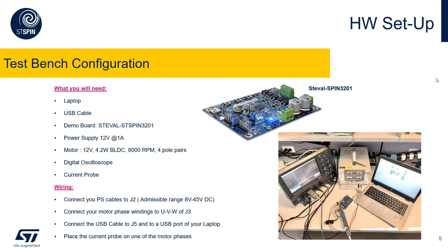The motor used for this demonstration is a BLDC low-power 4.2-watt motor capable of reaching 8000 RPM. It has four pole pairs. An oscilloscope is also necessary, as well as a current probe that we will use for tuning.